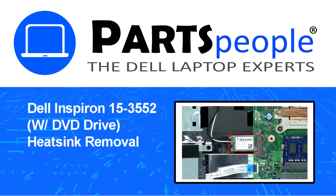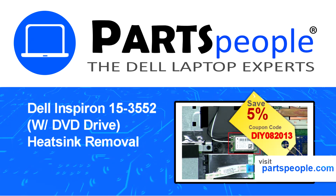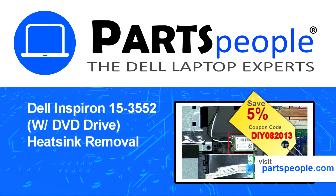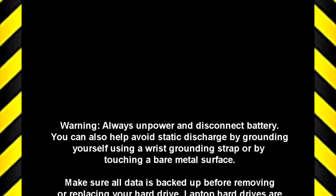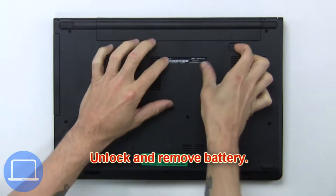Hey, what's up, this is Ricardo at Parts People. In this video we'll outline the steps for completing a part replacement on your Dell PC. Visit our website and use this coupon for a 5% off discount. First, unlock and remove the battery.